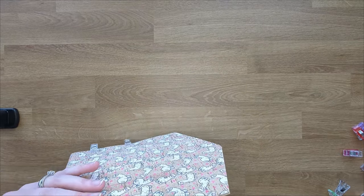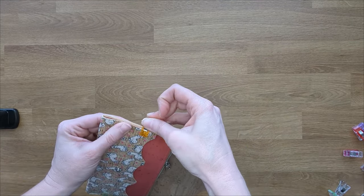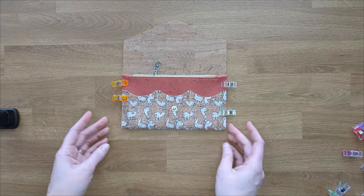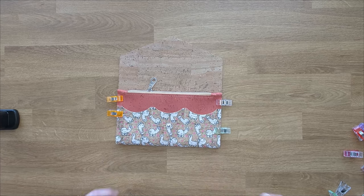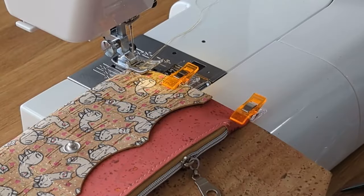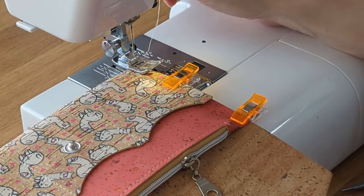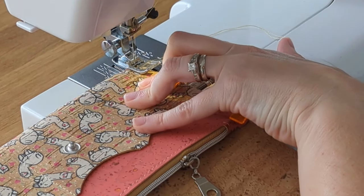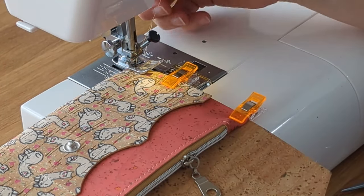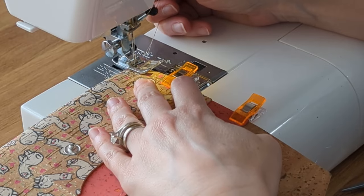Take it over to the machine and sew around those raw edges. We're almost there! Go ahead and leave a long tail instead of back stitching, and then tie it off to secure it.